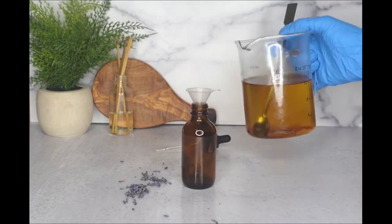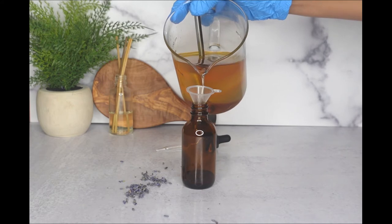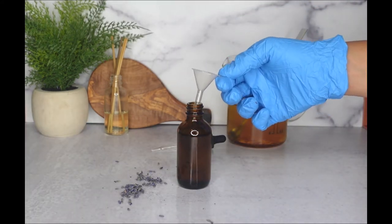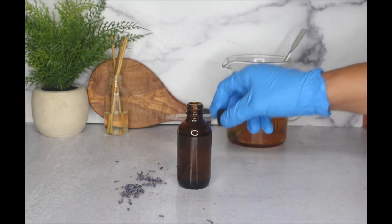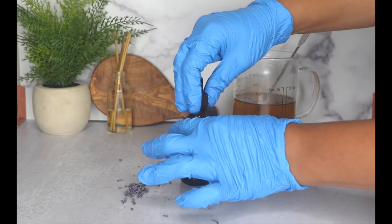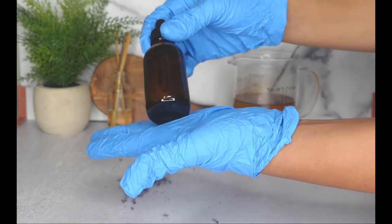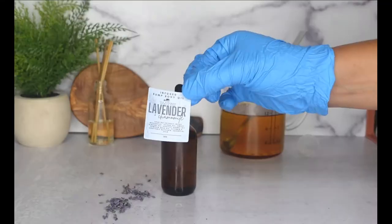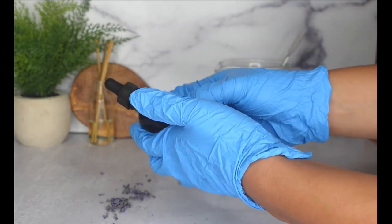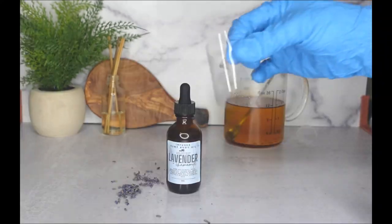I am using a glass amber bottle — it's only two ounces. I am adding lavender buds inside just to infuse with the body oil, and it also gives a nice aesthetic look. Then I went ahead and poured the body oil into the dropper bottle. Of course I made cute labels for this body oil — I added little images of women holding their bellies.